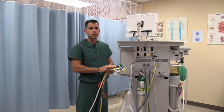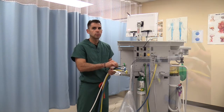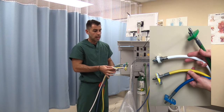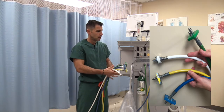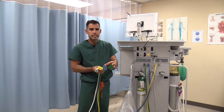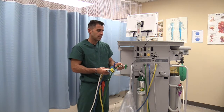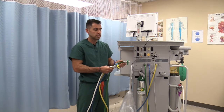The reason they are color-coded is because you will not be able to connect the wrong hose to the wrong inlet. Oxygen is always green, nitrous oxide is always blue, air is always yellow, and there will be a purple or white hose for vacuum. All these hoses have a pin index safety system, which will not allow you to connect the wrong hose to the wrong outlet. For example, I cannot connect oxygen, which is green, to a blue outlet reserved for nitrous oxide.